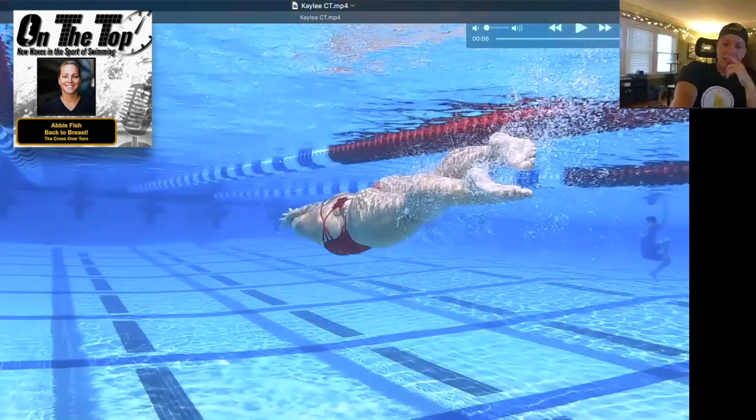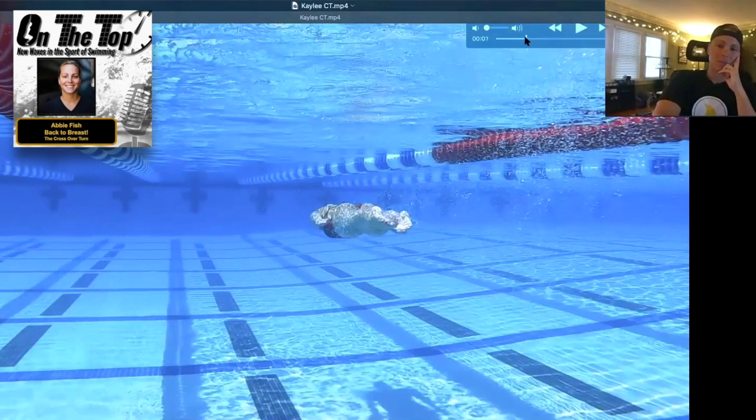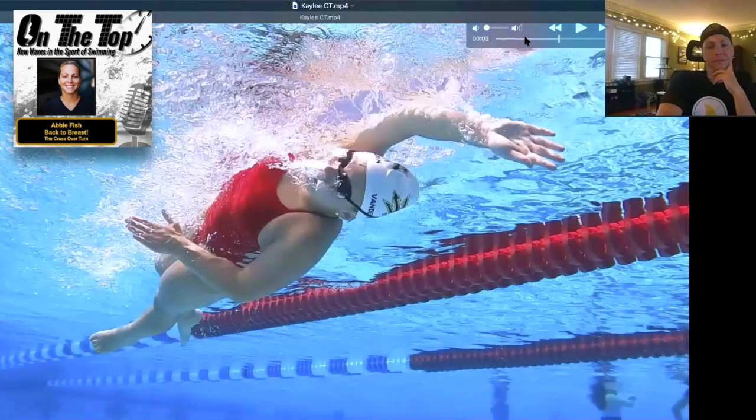When you teach crossover turns, what's the first thing you teach swimmers? The approach — the biggest issue is that my kids are so used to finishing with the hand under their body. For the crossover, when they have to go arm over the top, that's a perfect still frame right there — now you're touching with an over-the-top stroke instead of an under-the-ear stroke.